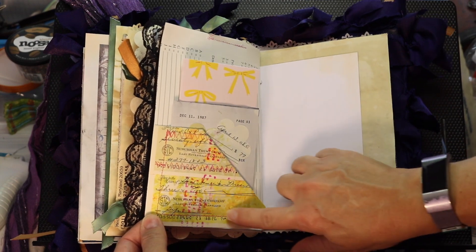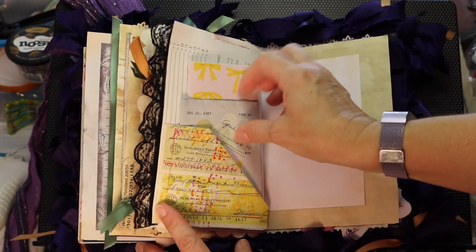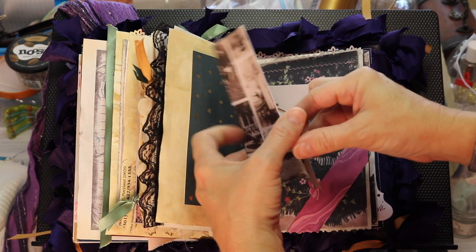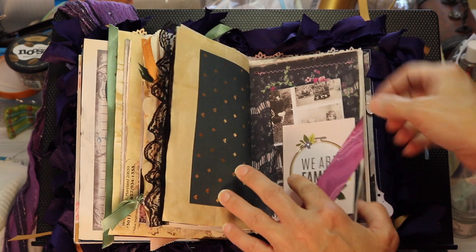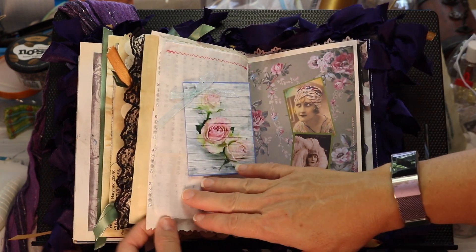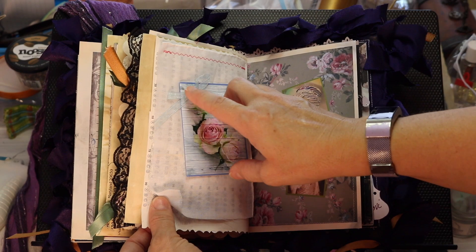Here's a pocket I created out of old checks; I sewed it into the book. You can see some stitching here because on the other side I sewed this. This was the rest of the hanky from the other page — I sewed it on here just for an extra layer. This is also from the kit, and I sewed this in as well. Then I just added a little fabric bow.